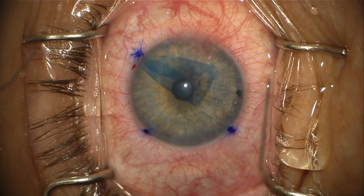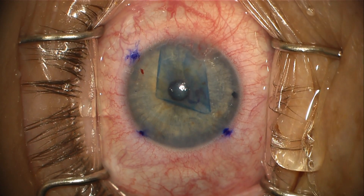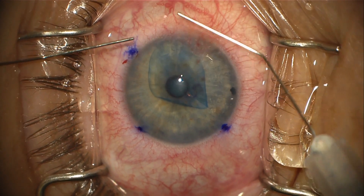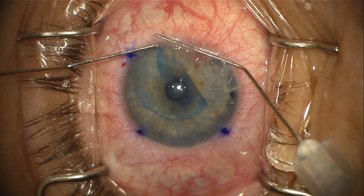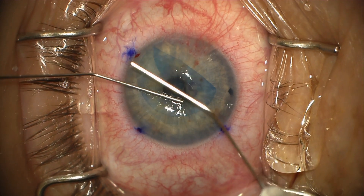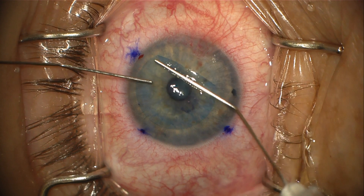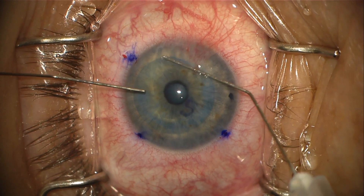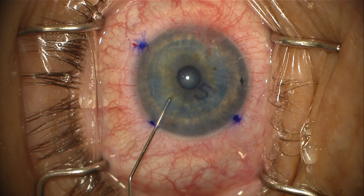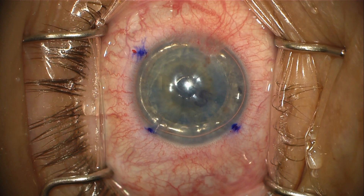The chamber is shallowed and the graft repositioned to center it prior to complete unfolding. With the lens in place, it's very easy to shallow the chamber and manipulate the graft. There it is, all rolled out, nicely centered, with the S-stamp confirming the correct orientation. An air bubble is used to float the graft into position and the case is quite straightforward.